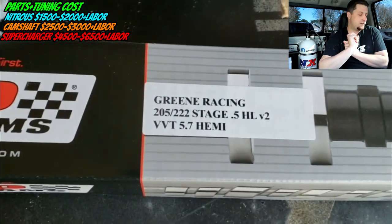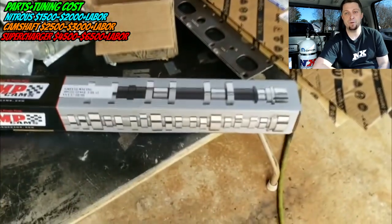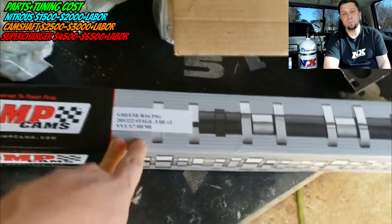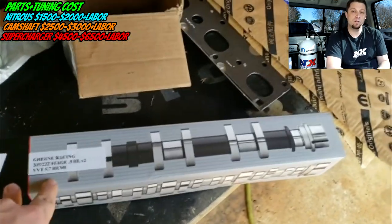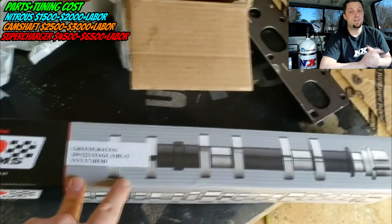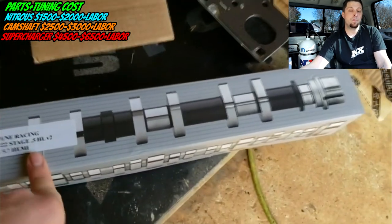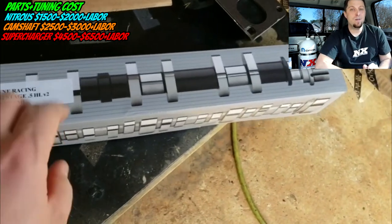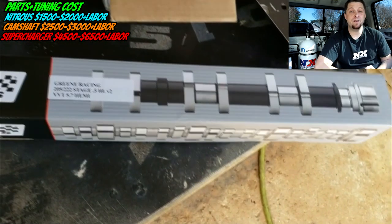Now let's talk about a couple of other mods you may be comparing this against. You have a healthy Hemi, nothing is forcing you to put in a camshaft yet, and you're considering it against nitrous, a supercharger, or a cam. My honest opinion? I would take the camshaft off the list. I would save that money and put it towards either nitrous or a supercharger kit, because you're going to gain way more horsepower with either of those than you will with a camshaft.